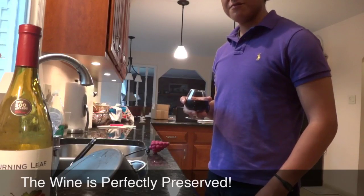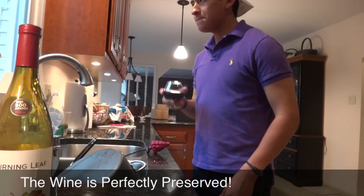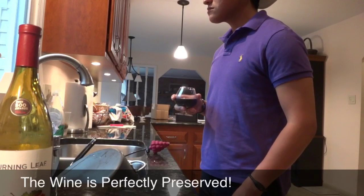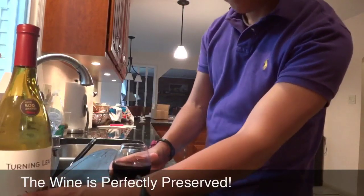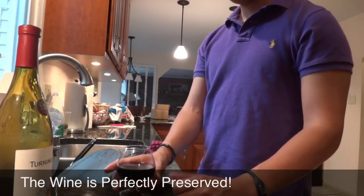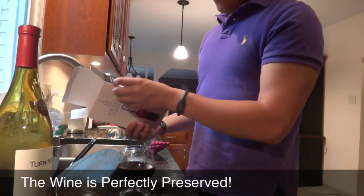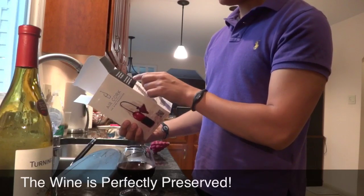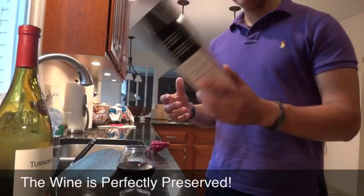Wow. This does not taste any different. Wow. That's really good. This is as good as the day I put the Air Cork in. I guess that proves it. Protect your wine against oxidation with confidence. The Air Cork provides an airtight seal to any level within the bottle. Yes, it does. It works.